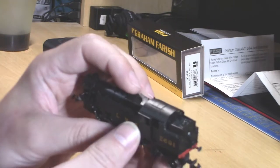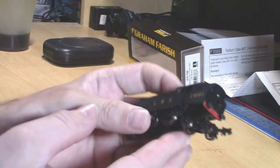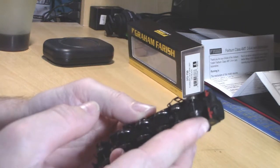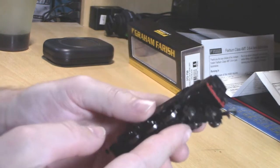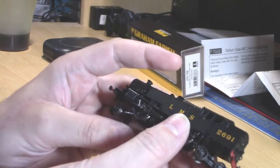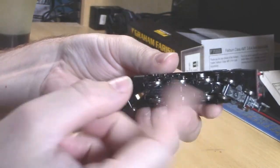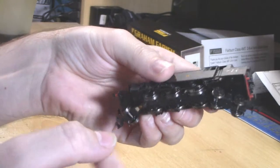When I started collecting LMS locos I had to get one of these, so I've had to put up with this rear bogie, which I really don't like. Otherwise it's a very nicely detailed loco. It does have NEM pockets at either end and only six wheel pickups, which are on the driving wheels.